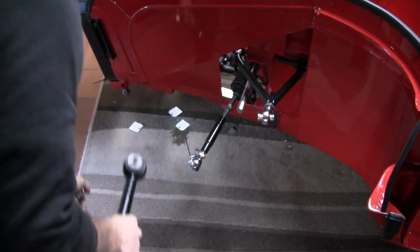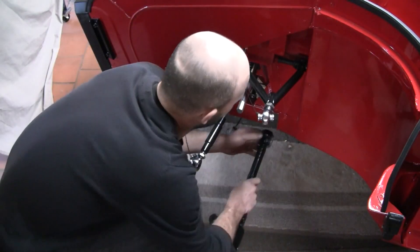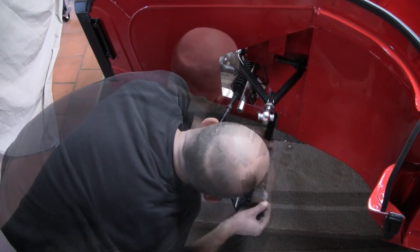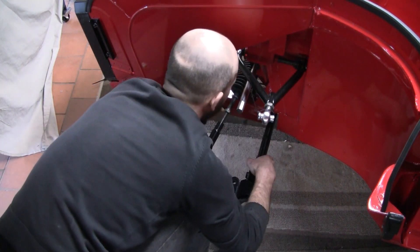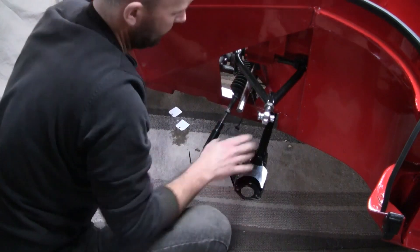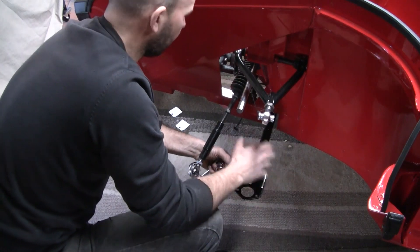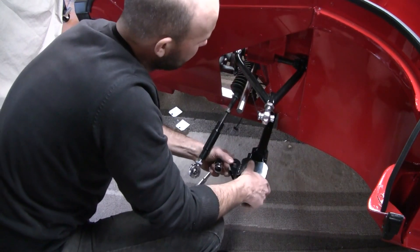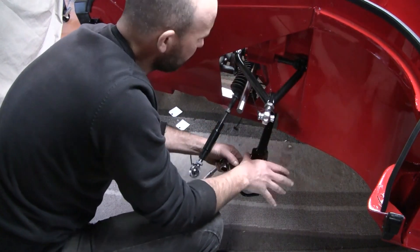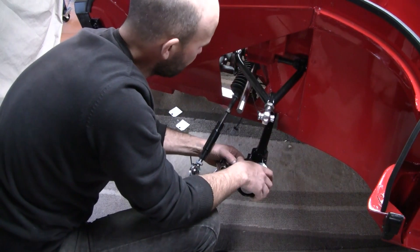This is where hopefully spending the time adding that captive nut in the chassis pays off. I won't do that up tight yet — I'll wait till we get the car sitting at ride height and then I'll go around and tighten all the suspension bolts up, just so that the nylothane bushes are in their normalized position so they don't get too stressed out.